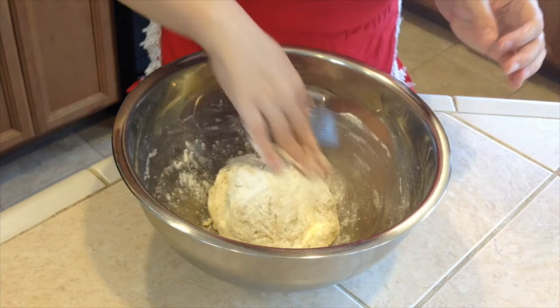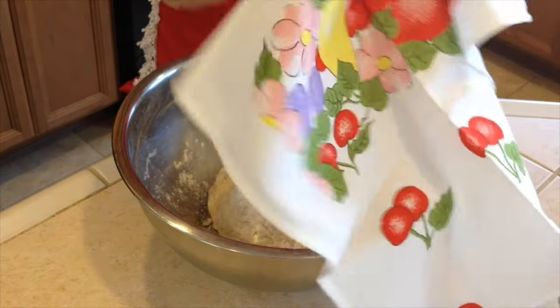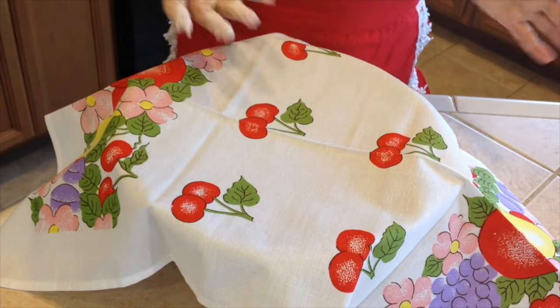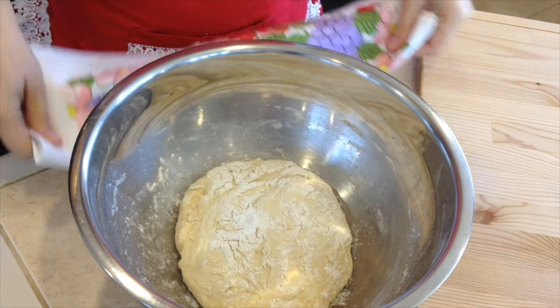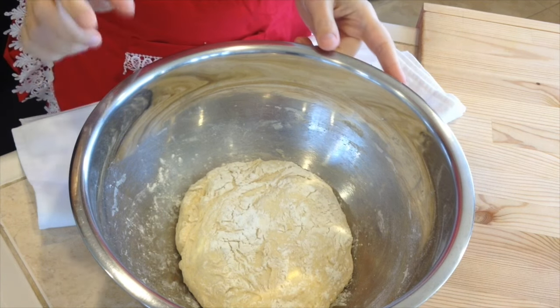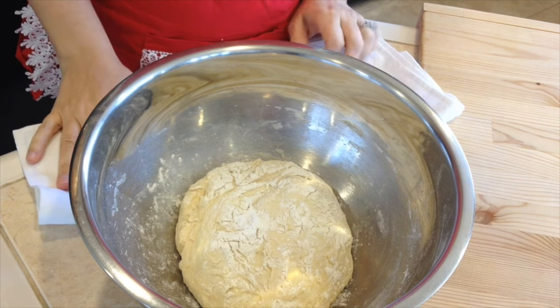Now let's sprinkle some flour on top and let it rise for half an hour. I will cover it up with a kitchen towel I got in Czech Republic and let it rest for 30 minutes. Because it's only rising half an hour the dough doesn't get as large, but this is fine because we will let it rise a second time when the rolls are shaped. So now let's put it on a board and start working on the rolls.